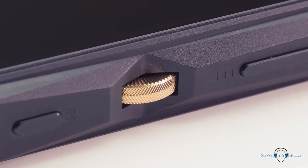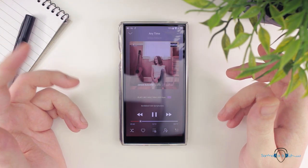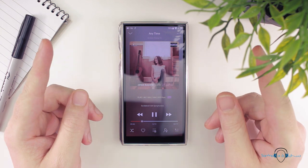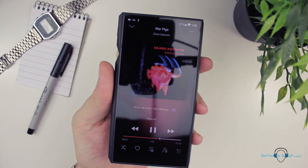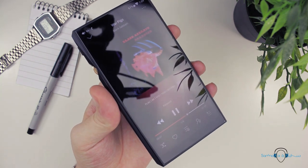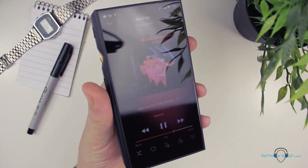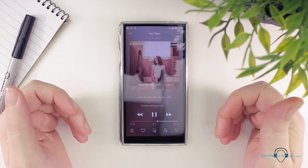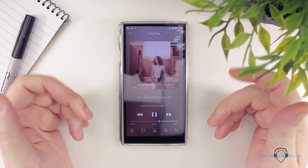The left side is also where we find the play, pause, and skip buttons, and along the top is the power button. Having it at the top does make it harder to reach, especially if you try to use the device in your right hand, but if the power button was situated on the opposite side of the play/pause button, then pressing with your index finger towards the top right side would inevitably end up pressing the play/pause button with your thumb. So putting the power button on the far left of the top edge makes more sense.